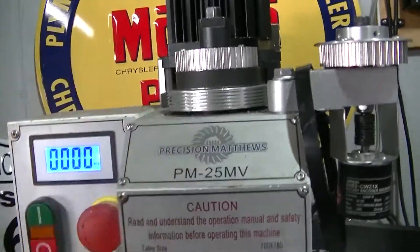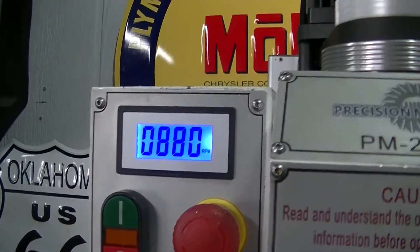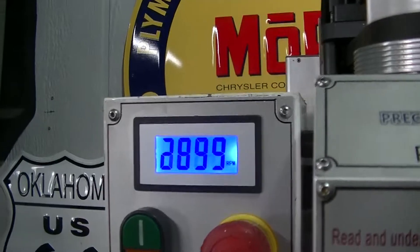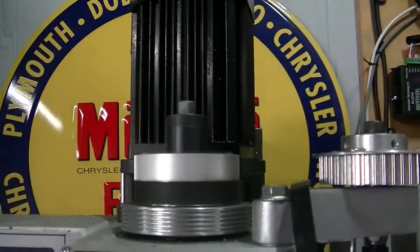I changed the pulley up here — I made it smaller. Now look at the speed I get: we're at about 880 there, and now I'm getting over 3,100 RPMs on my spindle, which is really nice for aluminum because I do a lot of brackets.